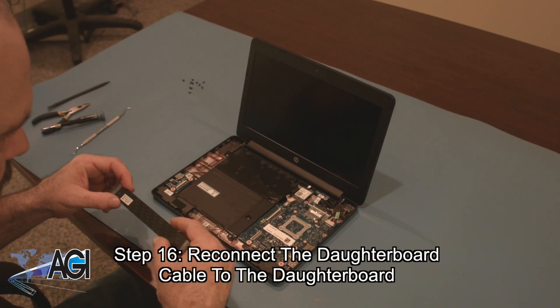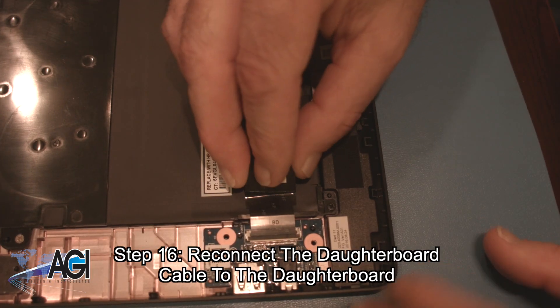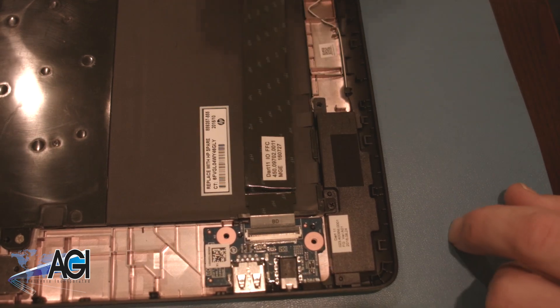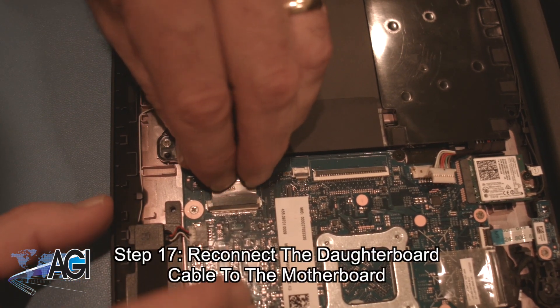Next, you will bring the daughterboard cable back and reconnect it to the daughterboard. Now, you will reconnect the daughterboard cable to the motherboard.